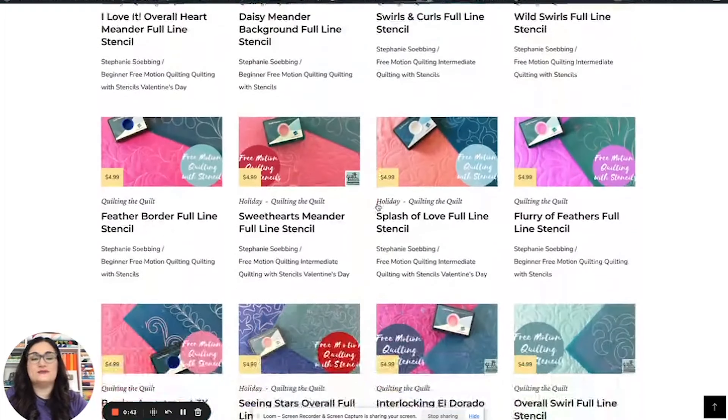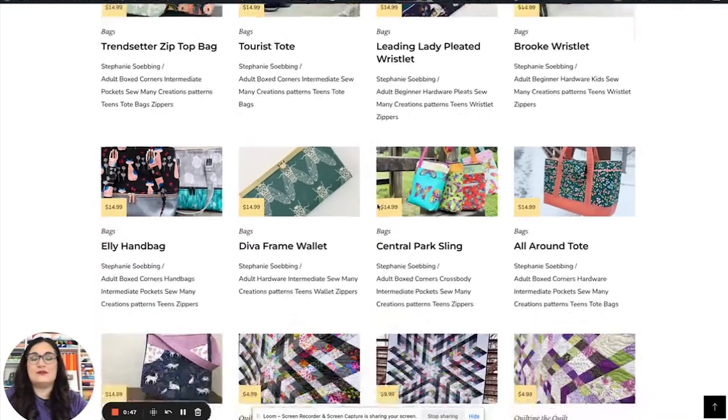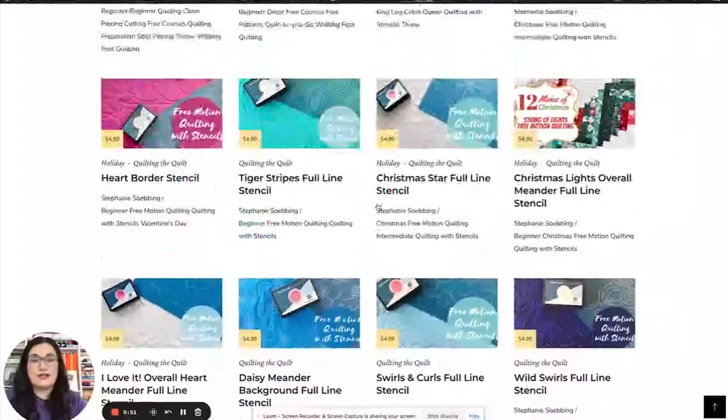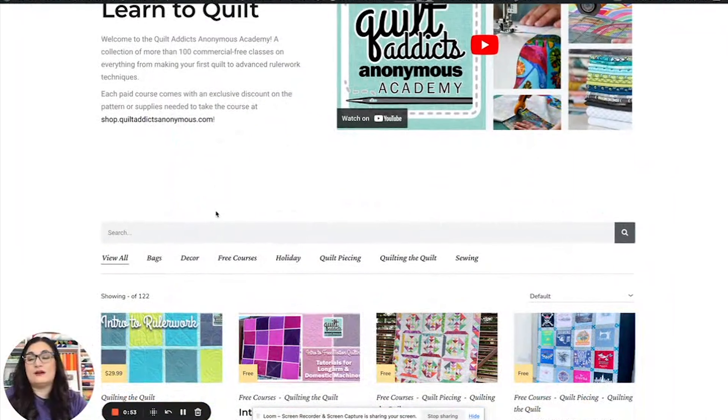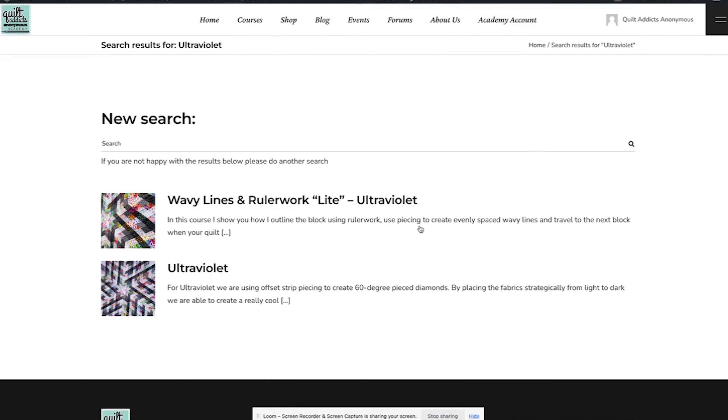On the first page we set up an infinite scroll, so everything we've uploaded will load if you scroll down far enough. But we also made it searchable. So let's say I want to make Ultraviolet — I can search up here and now I can see Ultraviolet.